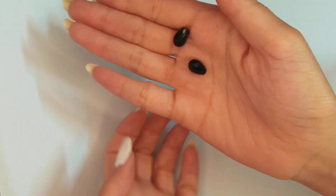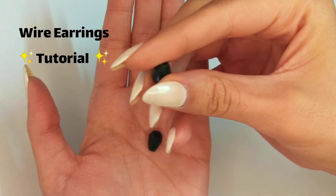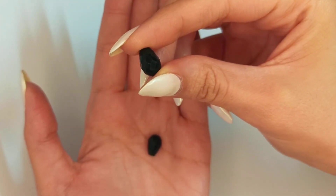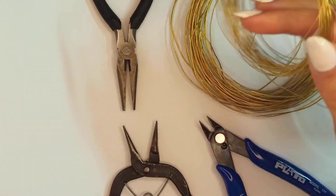Who doesn't love pierced stones or beads? These pear-shaped beads are a gift from one of my friends and I'm going to make a very beautiful wire earring with them.